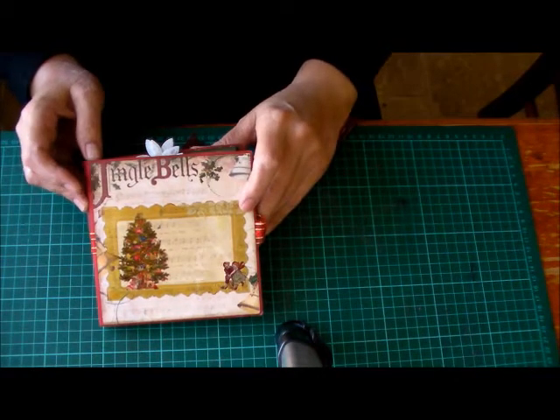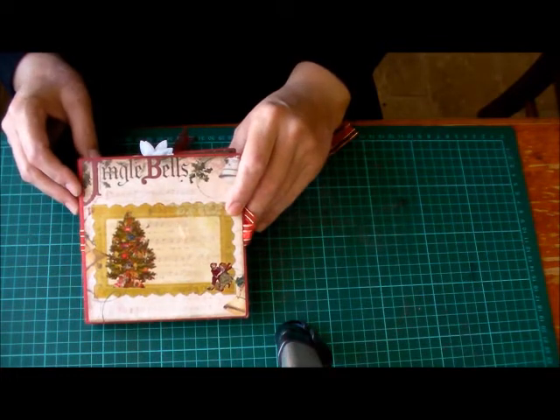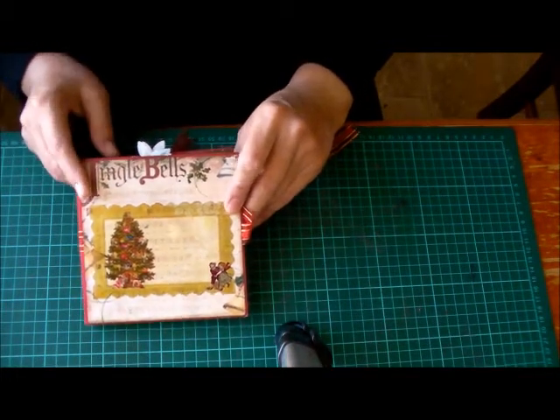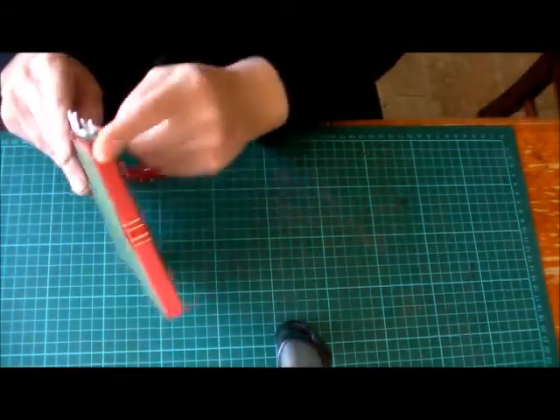Another mini book insert I've created here — this is the second one. We were for a swap on the Scrap Beach; we were meant to come up with two mini book inserts. Yet again, mine's turned out a lot chunkier and it's actually got a spine down here.